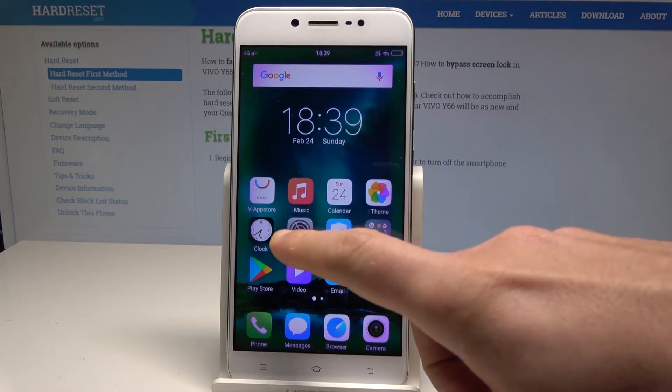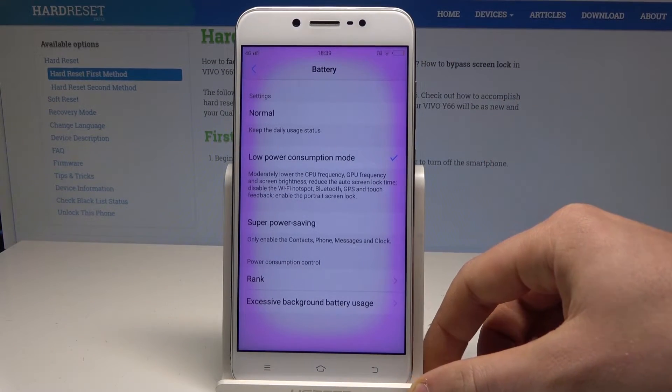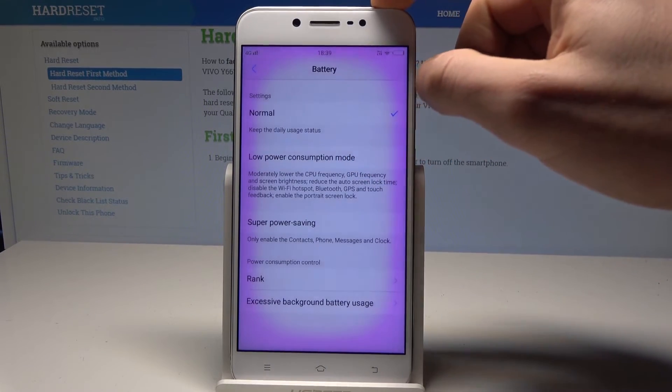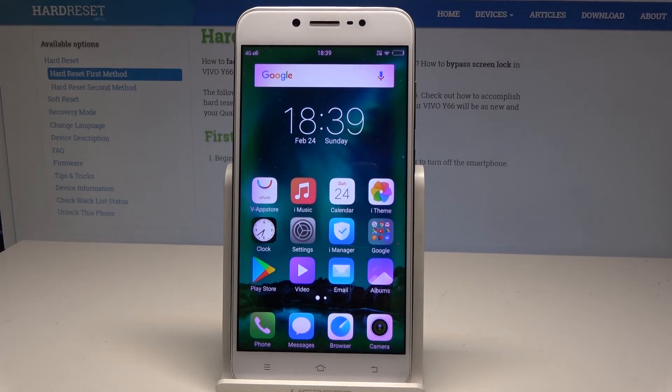You can also find the battery saver in settings, so let's choose Settings and tap Battery. Here you've got some information, and as you can see you can use the low power consumption mode or the normal mode if you would like to. There's also power consumption information and rankings, so you can check out that information as well.